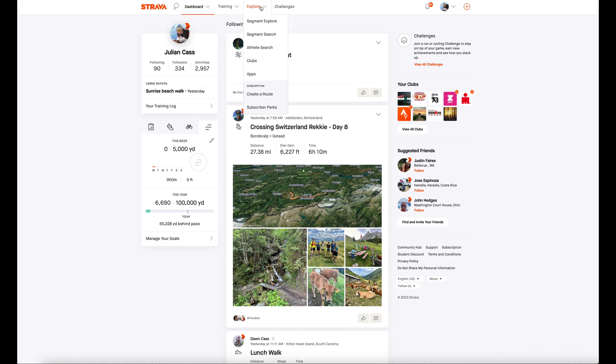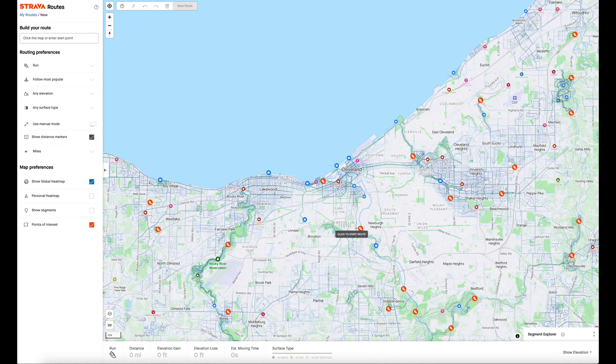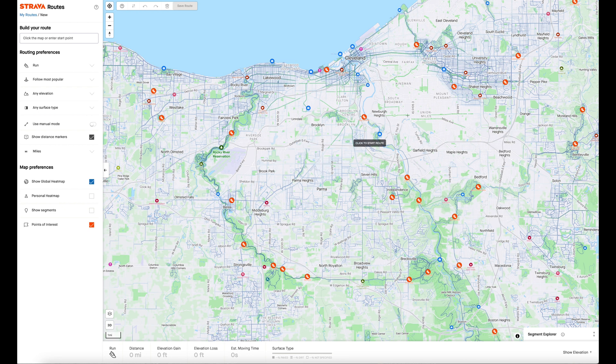So if I come up to the top here, I'm going to go to Explore and then go to Create a Route. In my case, I don't live in Cleveland anymore — I haven't for a few years — but I used to do an awful lot of working out there and Strava still takes me to Cleveland every time I come in.